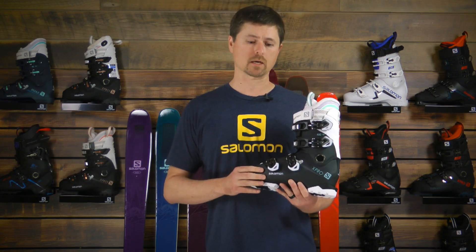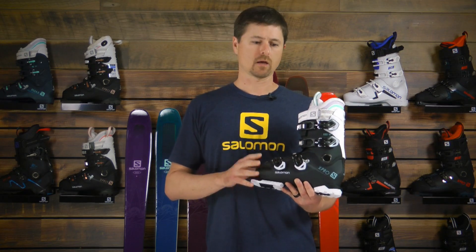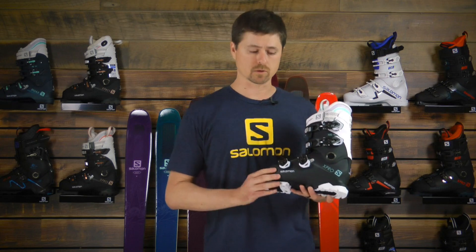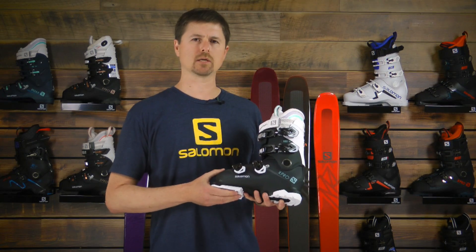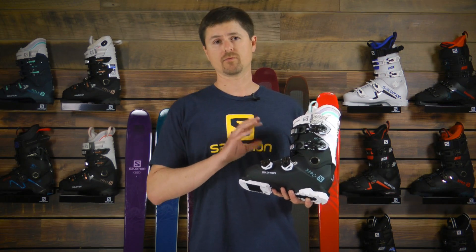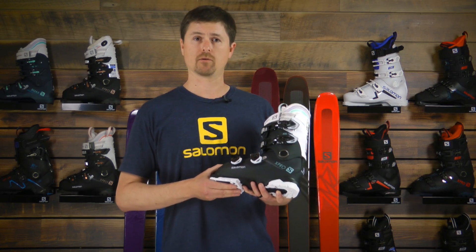When paired with the Salomon Custom Shell technology, we can adapt not just the inside of the boot, but the outside. And with a twin-frame construction, using rigid materials across the sole and on the spine, means that this is going to easily get your ski on and off edge, allow you to navigate terrain, and at the same time give you fantastic comfort around the foot. So check out the X-Pro80 for women.